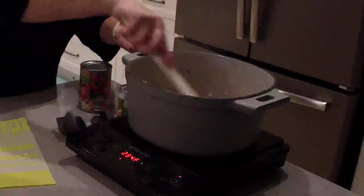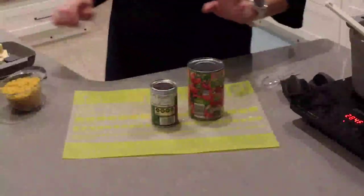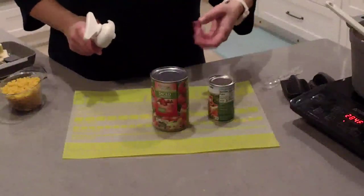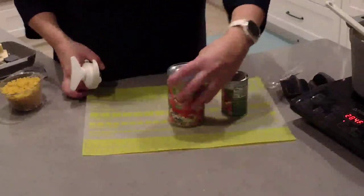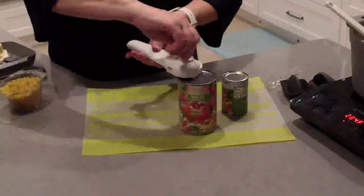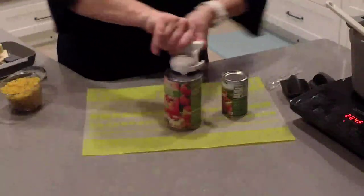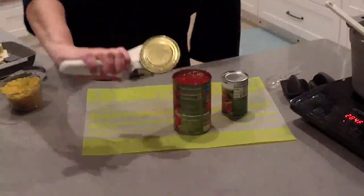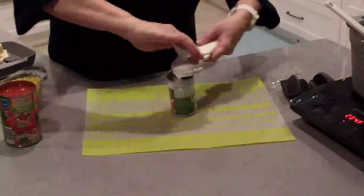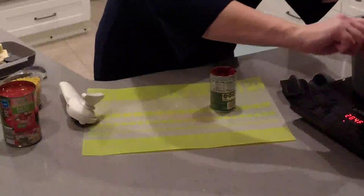I'm going to open up a couple of cans here using Pampered Chef's smooth edge can opener. I'm going to open up a can of tomato paste and a can of diced tomatoes. This recipe calls for fire-roasted tomatoes, but I didn't have any and they didn't have any at the grocery store today, so I got diced tomatoes with basil, garlic, and oregano. You put the can opener on the top, start at the front of the can, go all the way around, and use the little claw on the side to lift the lid. I'm going to open the tomato paste and add just a couple tablespoons of it in with the sausage — save the rest for another recipe.